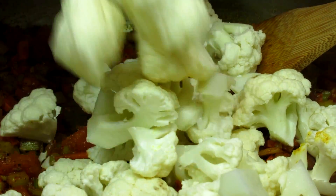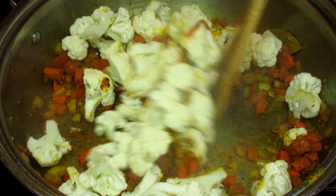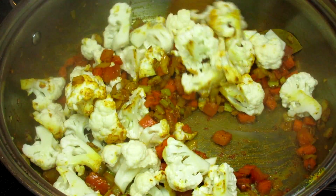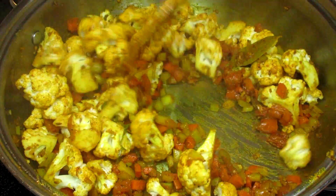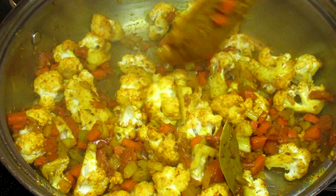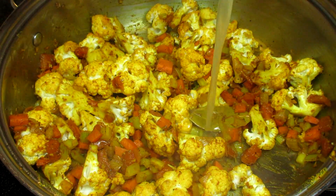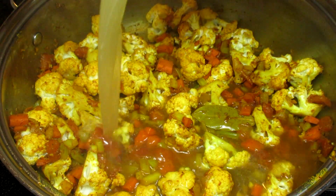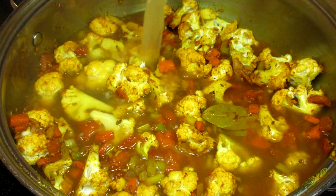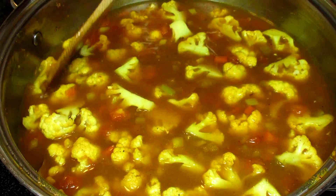Now the star of the show, the cauliflower. I left the cauliflower in nice bite-sized pieces. Stirring to get all the cauliflower coated in those wonderful, flavorful spices. I'm adding in some chicken broth and you can use water. Turning up my heat to bring up to a boil and reducing to a simmer. Cooking for about 10 to 15 minutes just until the cauliflower is fork tender.